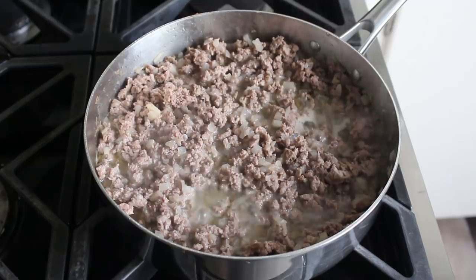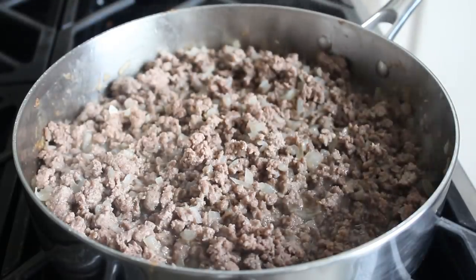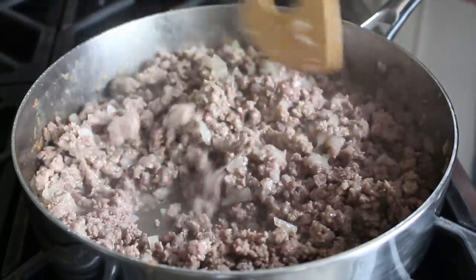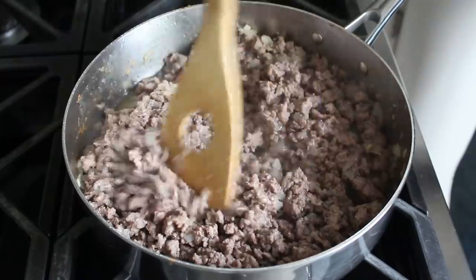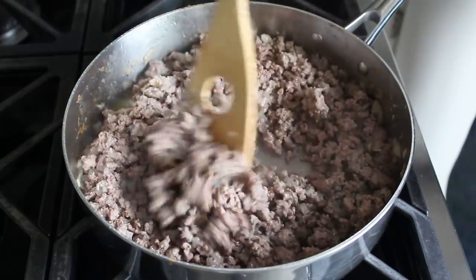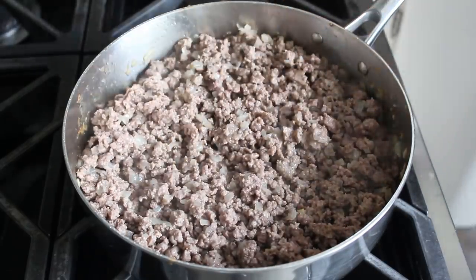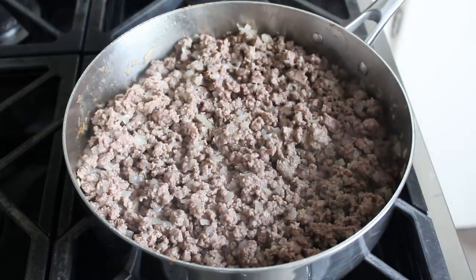What we want to do is continue cooking this, stirring occasionally, until most of that liquid evaporates. Not totally — the mixture is still going to be quite moist — but most of that liquid from the onions and a little bit from the meat will have evaporated off. Once that happens and our meat kind of looks like this, we can go ahead and toss in the rest of the ingredients.